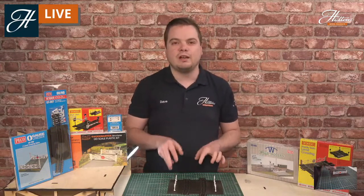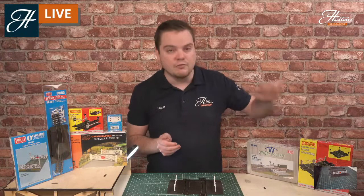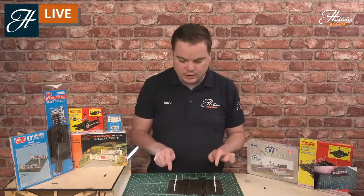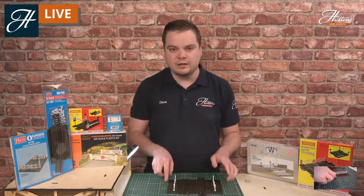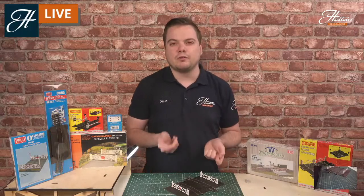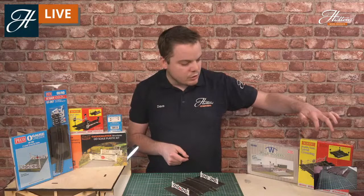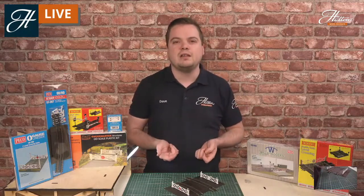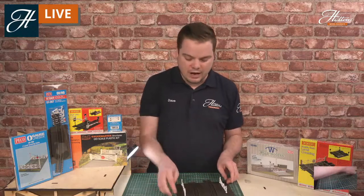If you're a modeller on a budget, this is a great way to get started, whether you're using the Hornby level crossing or the Pico level crossing. Depending on your area and the era you model, the Pico level crossings come pre-packed with the level crossing gates — great for steam era modellers, though hand-operated gates are still seen on UK railways even in 2020. The Hornby level crossings come pre-supplied with both level crossing gates and barriers, so they're perfect whether you're a modern or steam era modeller.